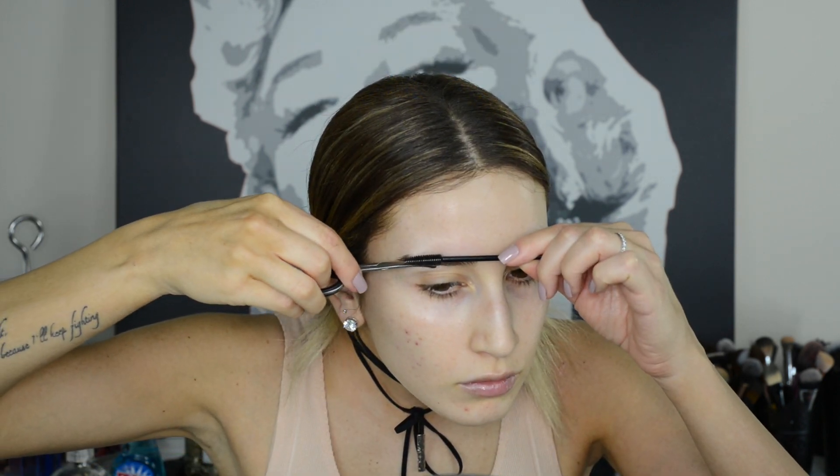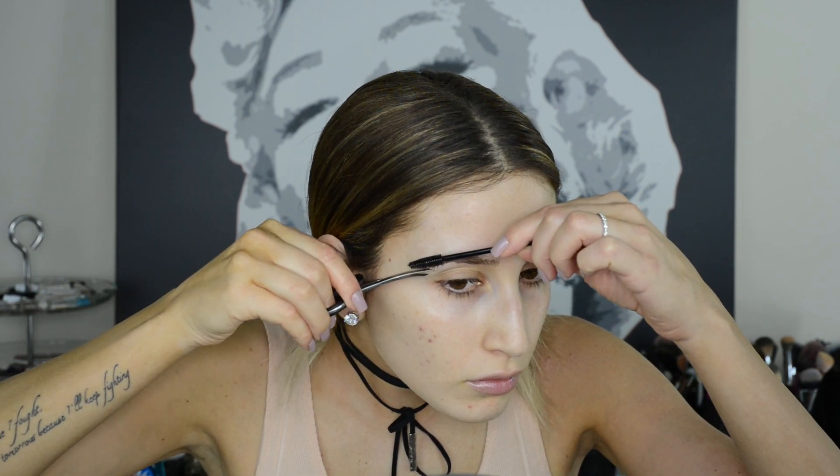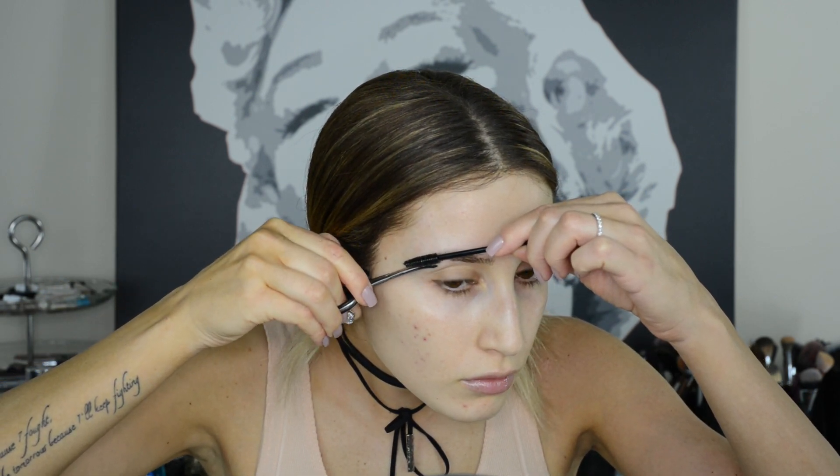If you have long eyebrow hairs that go past your eyebrow shape, tame them by trimming them. The easiest way is to brush your eyebrow hairs down and use curved scissors to contour to your brow shape. For those inner hairs, you just want to brush them upwards and trim them straight across.